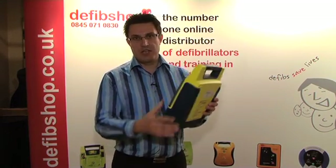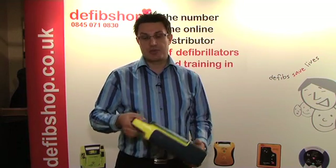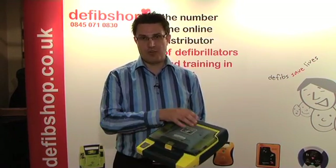You can see that the unit is robust, it's quite a sturdy unit. It's got its own carry handle and to switch the unit on all you need to do is simply open the lid.